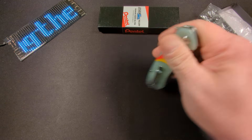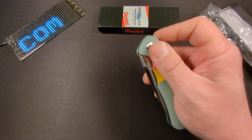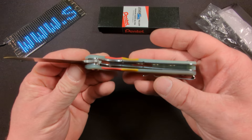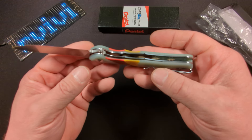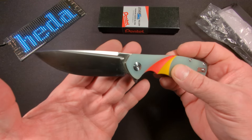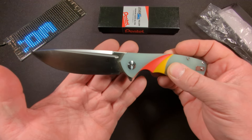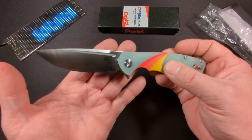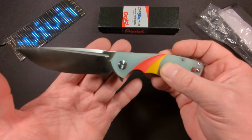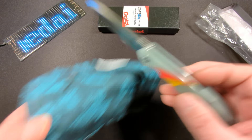There are stainless steel ball bearings and stainless steel liners — they are milled out to reduce weight. It is a pretty heavy boy, weighing in at 4.93 ounces. The blade itself is measuring 3.43 inches, the handle is measuring 4.84 inches, and it gives you a total overall length of 8.27 inches.